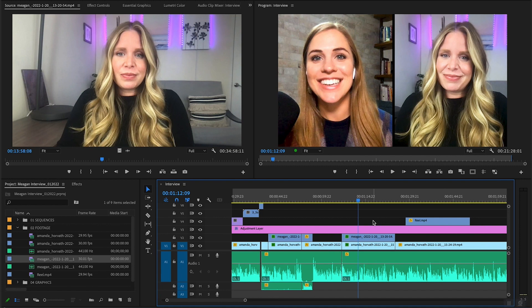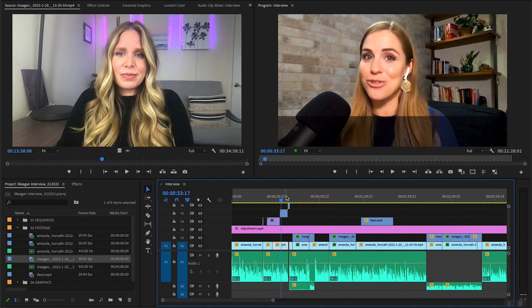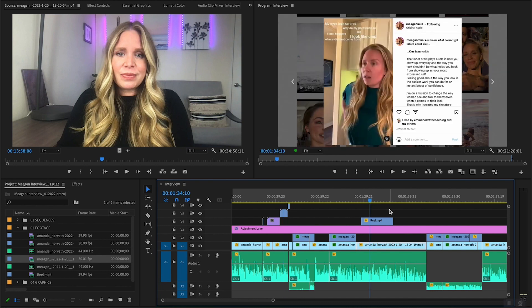And to take things one step further, when you edit this way you can also add graphics over your videos to elevate the production quality, or even add clips of things you're talking about in the video — like b-roll — to add more interesting dynamics to your interviews.